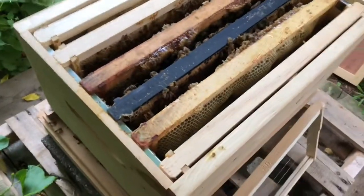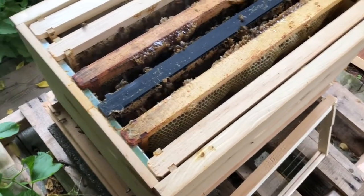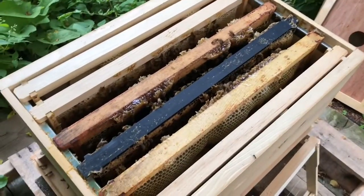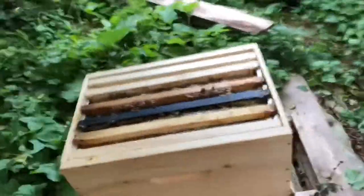They're so loud! I'm gonna close it up and not bother them again for a few more days. I am going to double-check for the Queen again in a few days because I want to see her and make sure she's okay, but otherwise everything looks good. I'm gonna put a little honey on this sting because apparently that really helps. Thanks for watching!